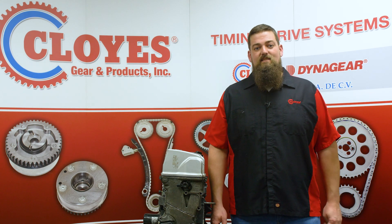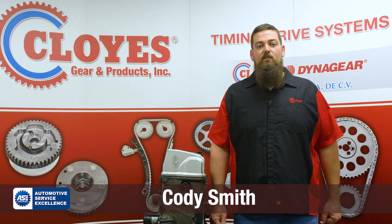Hello and welcome back to another timing system installation video by Cloyes. I'm Cody Smith, technical product director for Cloyes. In this video, we'll be demonstrating timing system removal and installation in Honda K24 engines.